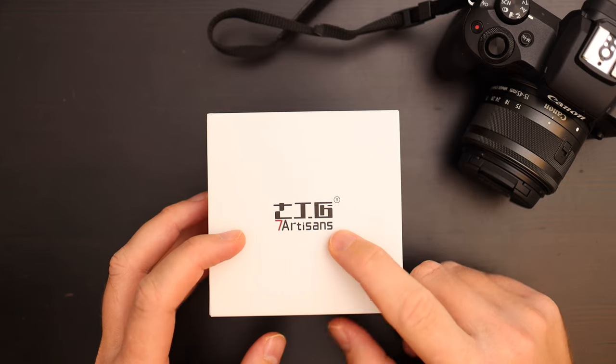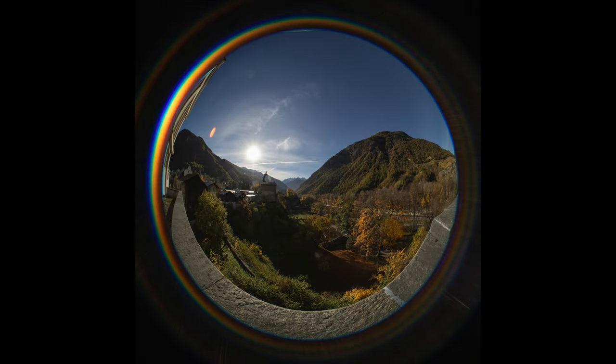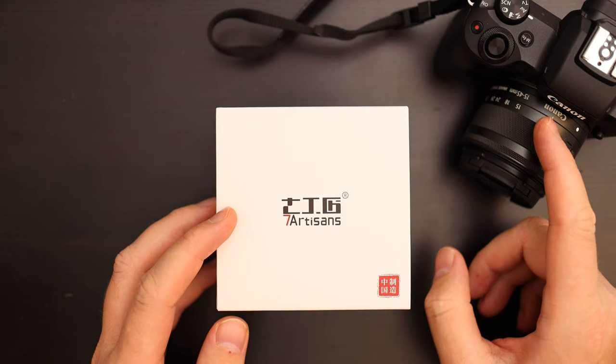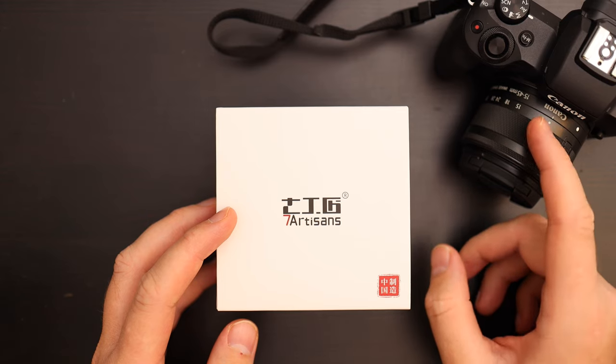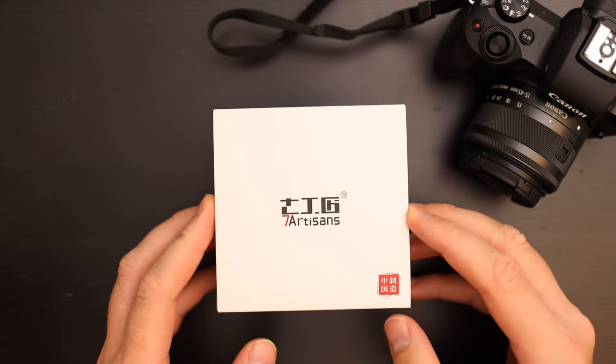Today I have a very cool lens for review. It's the 7Artisans 4mm f/2.8 fisheye lens. This lens was sent to me by 7Artisans for review. This is for the Canon EF-M mount for the Canon EOS M cameras like the M50, which I have right here, and the M6 Mark II.